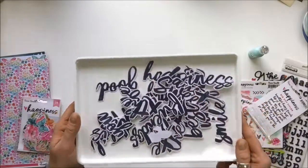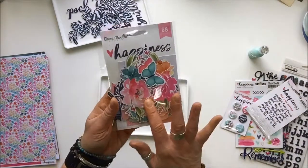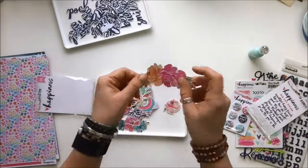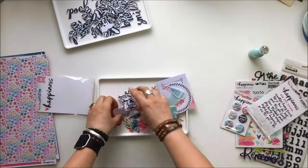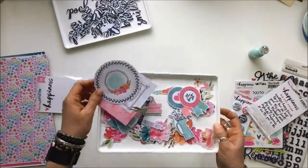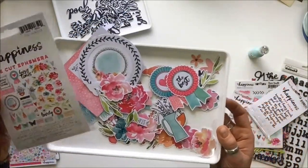Also included are 58 pieces of die-cut ephemera — no wonder this kit is heavy! Again, these are the same quality thick cardstock. There are gorgeous watercolor flowers, banner pieces with tassels, frames, tickets, and butterflies — three butterflies! You can see the whole color scheme here. These will be so easy to pop up and add dimension to layouts.